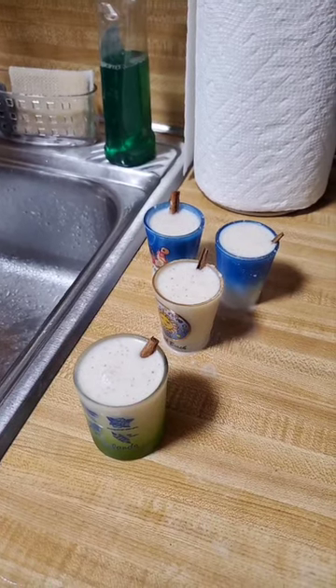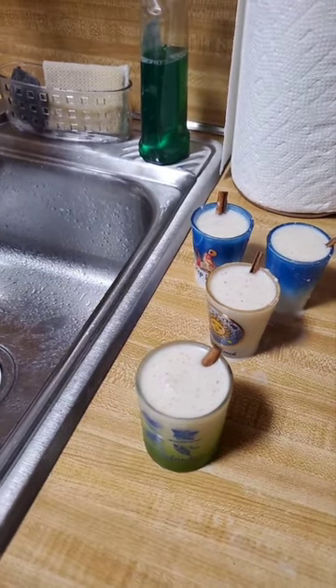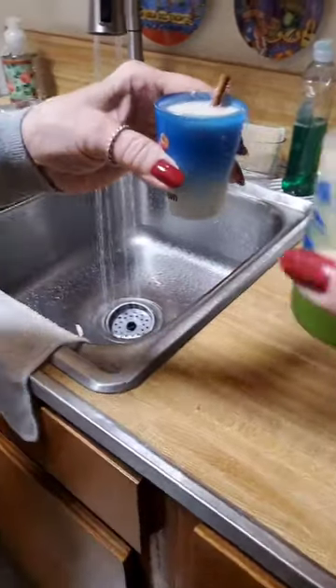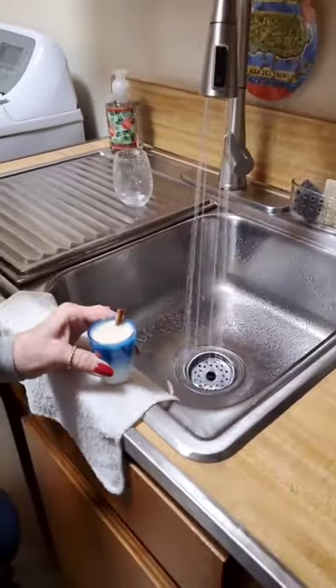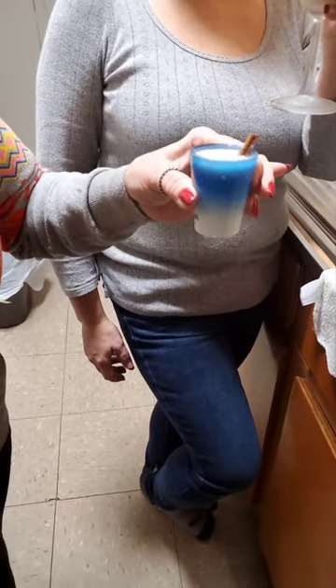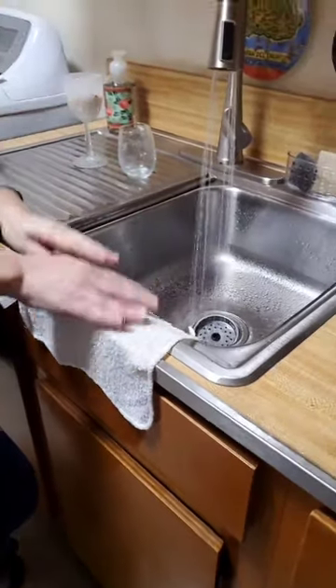Okay, now it's the final. The coquito is chilling — it's going to chill for three hours. This is a taste test and we're all going to sample it. Get yours, mom. It's delicious. Mmm. Mom, taste. Melissa, how is it? Tiene tiene.